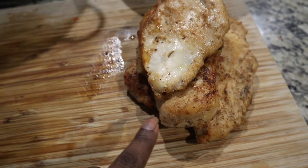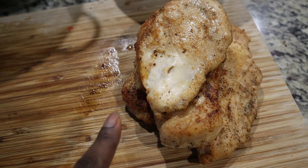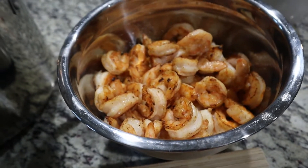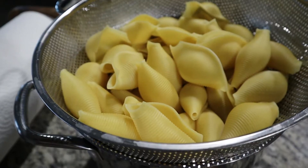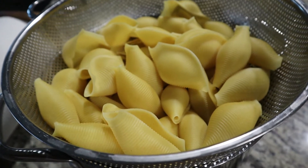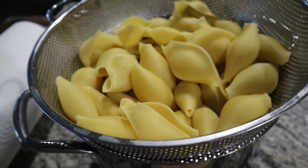So here I have the four chicken breasts that I sauteed or pan-fried that I'm going to cut up along with the shrimp. I'm going to cut those all into bite-sized pieces. I'm going to put these bite-sized pieces of shrimp and chicken inside the shells and then I will cover it with my cream sauce that I'm going to make in a second.